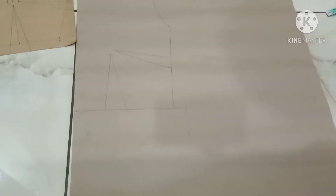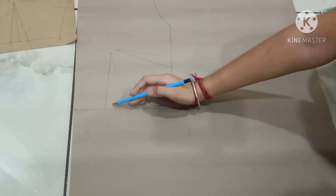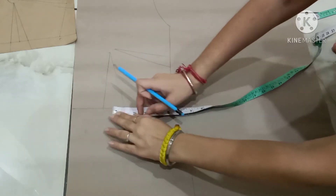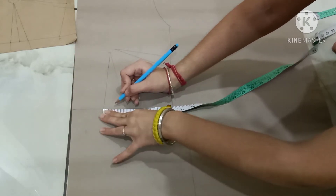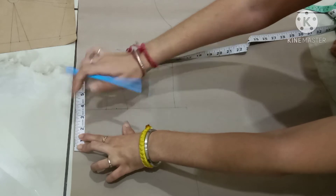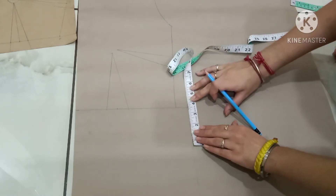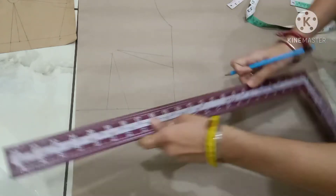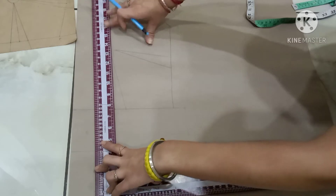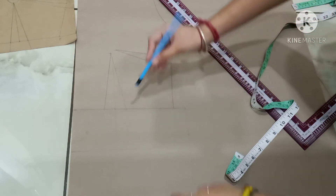I have traced my bodice block and both darts. You have to make a straight line in the center of the waist dart. The width of my waist dart is two inches, so mark at the one inch point. Then three and a half inches down from this line — make a straight line over here. This is the center line of the waist dart.